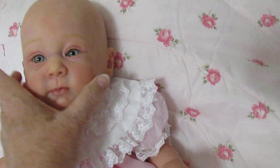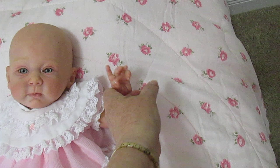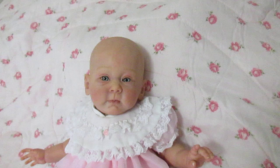This is the Huxley kit by Andrea Arcello, and she's my look-alike baby. I've come to grips with my emotions about her. She's going to get lots of cuddles once I fix her legs so they curve in more and I can hold her properly.